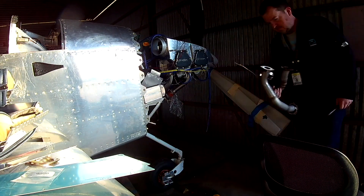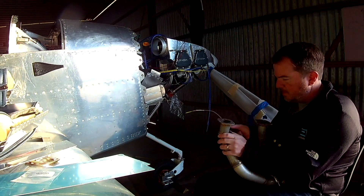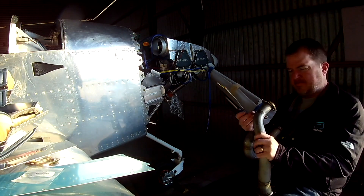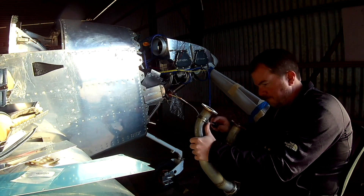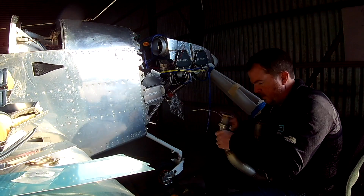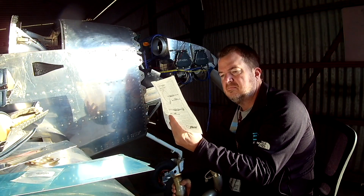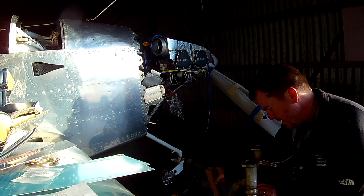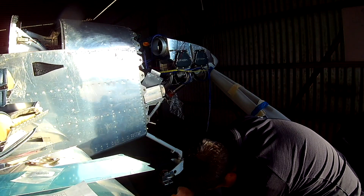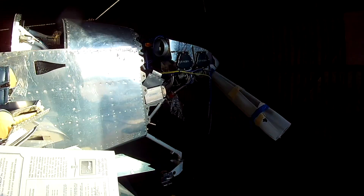Step number one: you want to determine how far down into the exhaust you want to put them. From everything that I read, the average distance was about two and a half inches. So I said okay, two and a half inches it is. That means you want the tip of the probe two and a half inches below the flame front, which is basically the bottom of the exhaust port from your cylinder.